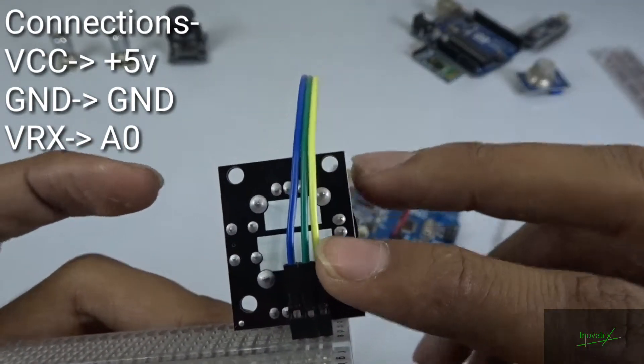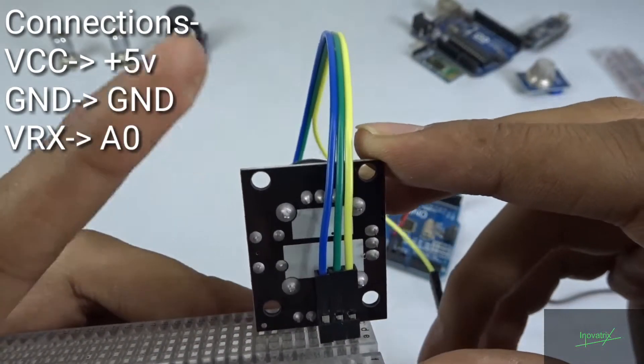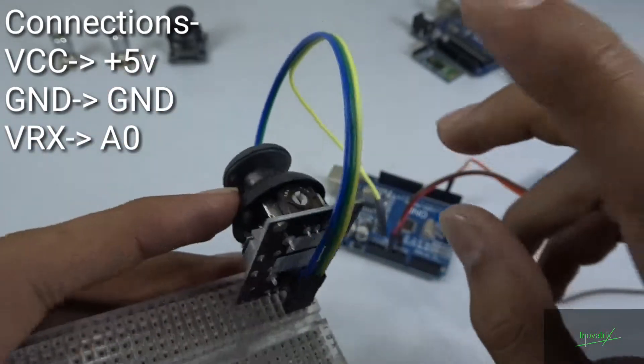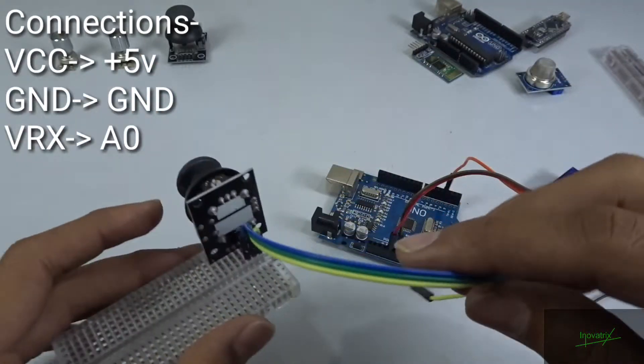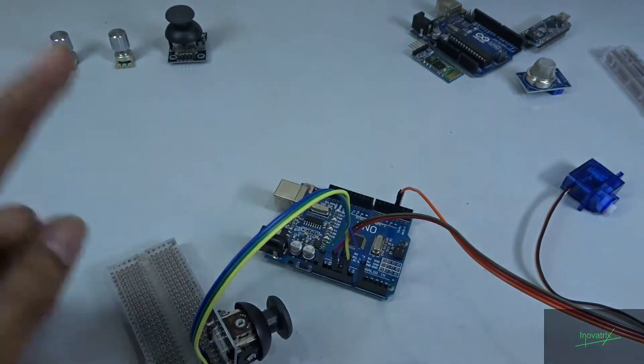As you can see, the yellow wire is the ground of the joystick sensor, the green is the 5V, and the blue one is the VRX which must be connected to A0 of the Arduino — that is the analog pin connection. So now let's just program the Arduino.